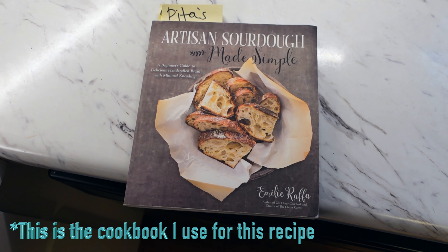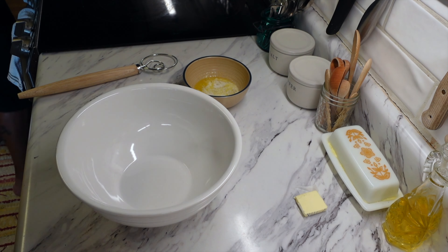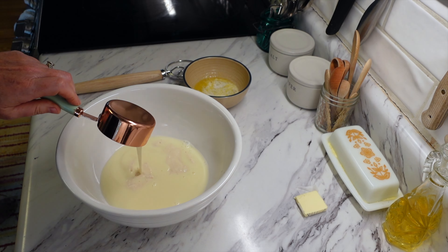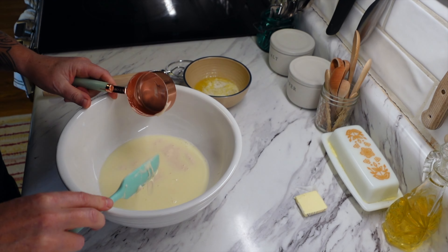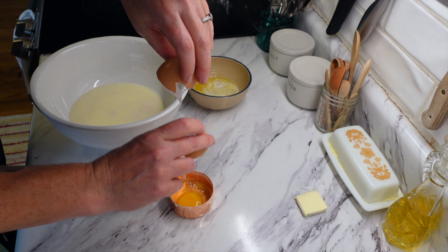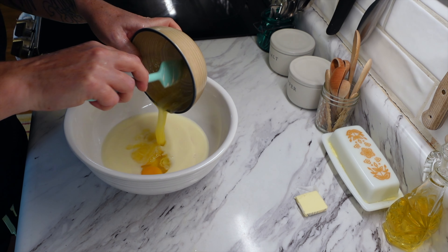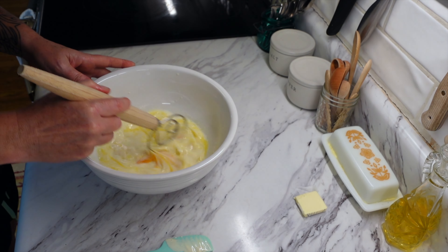For the next recipe I am making sourdough discard waffles. I think I've done a video on these before but they are a favorite — we have them about once a month. I really wanted something hearty and filling because we had a lot of garden work to get done. I'm taking half a cup of sourdough starter discard — unfed.